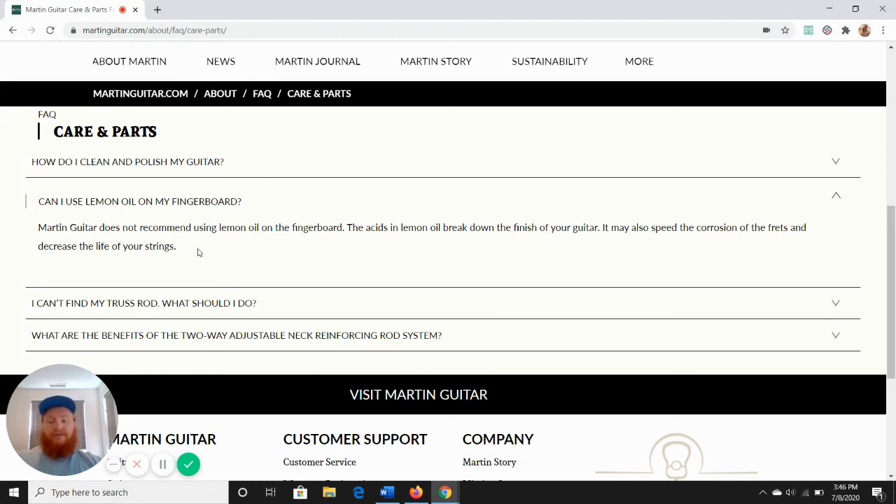So let me know what you do with your Martin — whether you polish it or not, whether you use any oils and what kind you use. That's it guys. Just wanted to check in with some informative updates. Thanks for watching, and I'll see you next time.